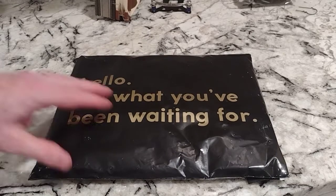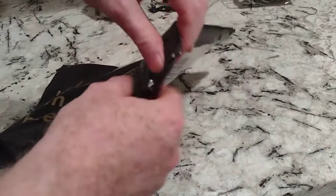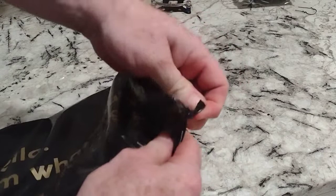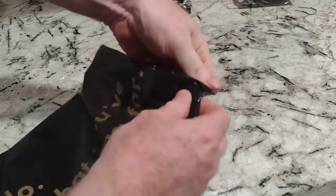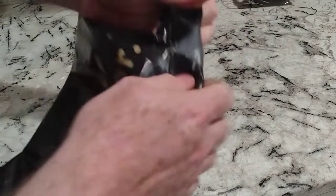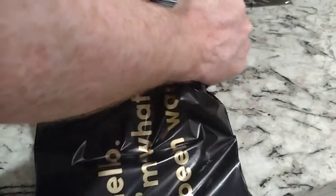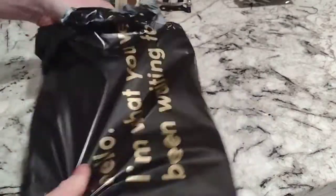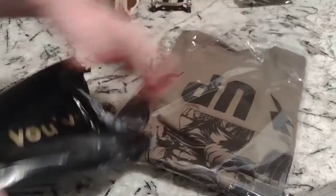Hey there YouTubers, it's an unboxing video time. This is a t-shirt here. What we'll do is basically get it out of the package, and hopefully we'll just do a try-on — that's what these young folks call these kind of videos these days.